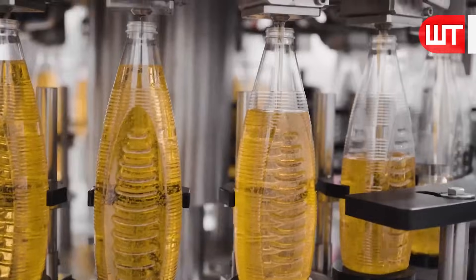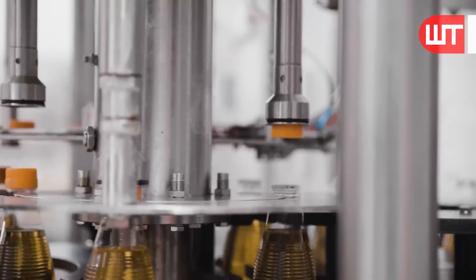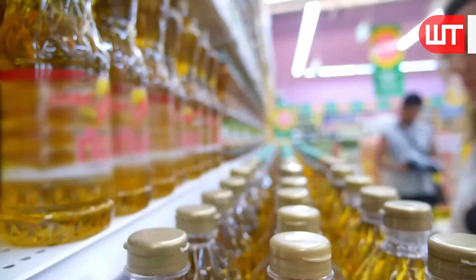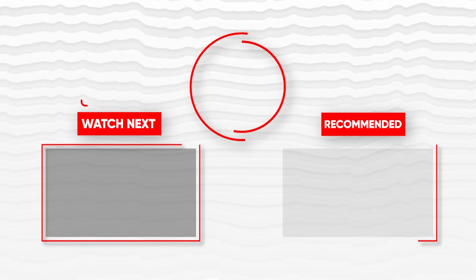And there you have it — the process of making sunflower oil. It is a healthier option than other cooking oils, making it a popular choice among health-conscious individuals.